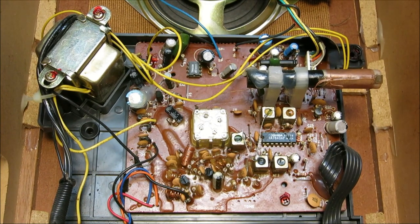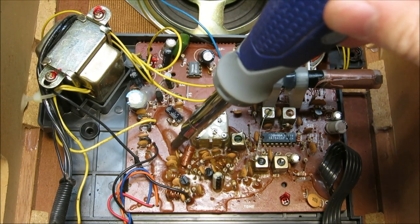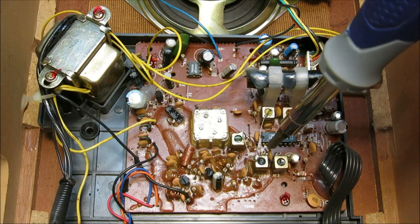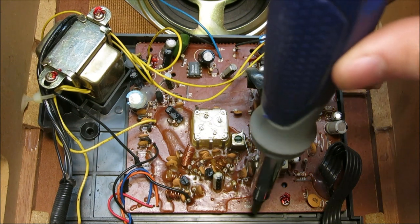A lot of this is encased in this waxy material right here. If there are any adjustments in that area, you will have to puncture through the wax to actually make adjustments. For instance, right here you can see there's a place where you can put a screwdriver and do some adjustment - you'll always have to get rid of the wax first in order to do that. Now we're going to have to take out this circuit board and access the bottom side of it where there's a string.